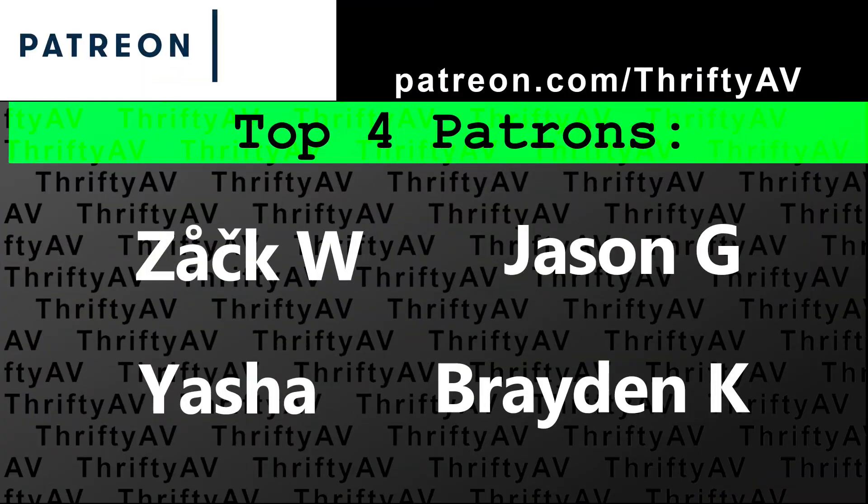If you enjoyed this video, smash that like button. Thank you to my patrons for supporting this channel. And remember, stay thrifty everyone!